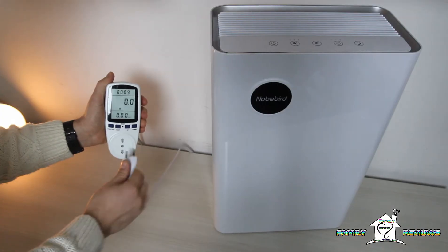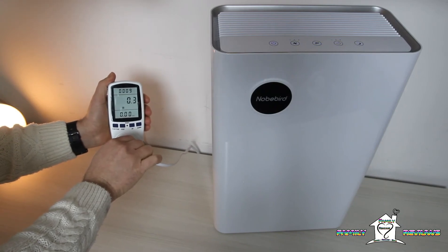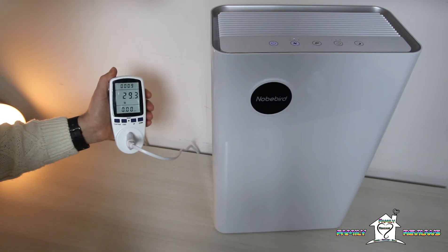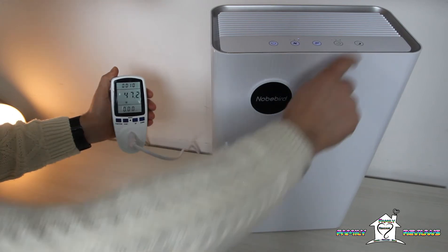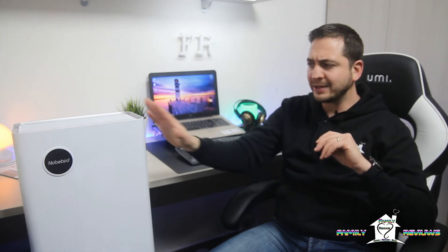Per quanto riguarda i consumi energetici, ho eseguito un test con uno strumento dedicato. La macchina in stand-by consuma solo 0,2 W. Alla prima velocità abbiamo un consumo di circa 24,5 W, con la seconda velocità circa 32 W, mentre con la terza velocità, cioè la massima, arriviamo a circa 47 W. Il generatore di ioni assorbe pochissimo, solamente 0,2 W. In modalità notturna ritorniamo ai circa 24 W della prima velocità.